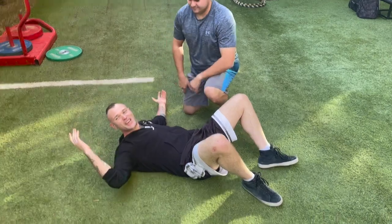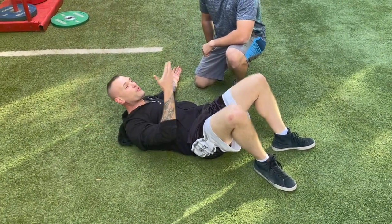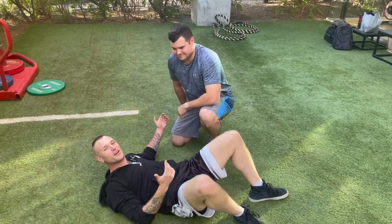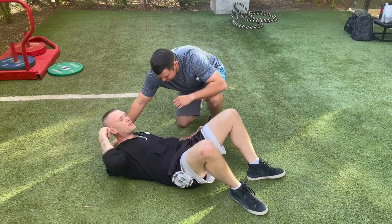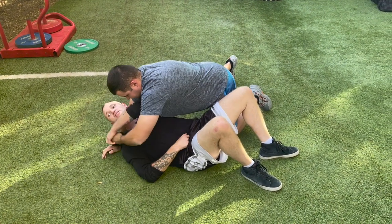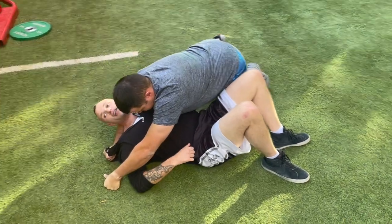Just taking it easy on the ground catching some sun, and a big bully comes up and puts me in cross side control — because that's very common when you're getting sun on the grass. So what he's going to do is take his arm, put it behind my head, wrap it nice and tight, and grab the material on my jacket with the same hand.